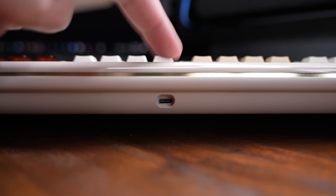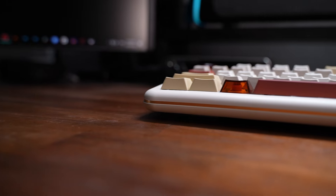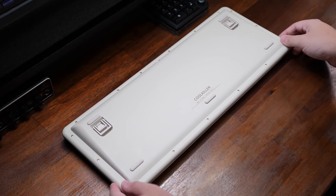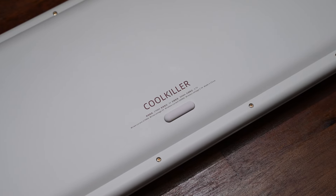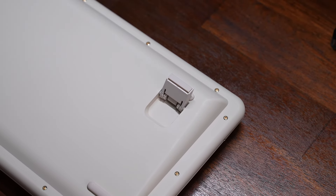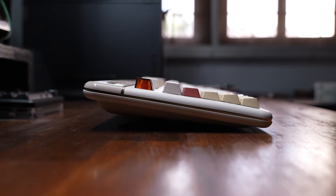On the back there's just the Type-C port located in the middle, and if you look closely there's also a golden strip wrapping around the whole keyboard. On the bottom there are five rubber feet, two height-adjustable feet, and the Cool Killer logo in the middle. There are two configurations for the height-adjustable feet, so you can increase the angle slightly or all the way to the max typing angle.